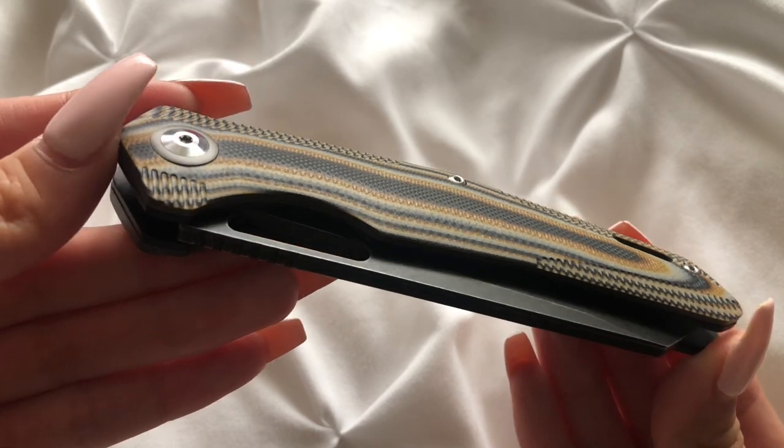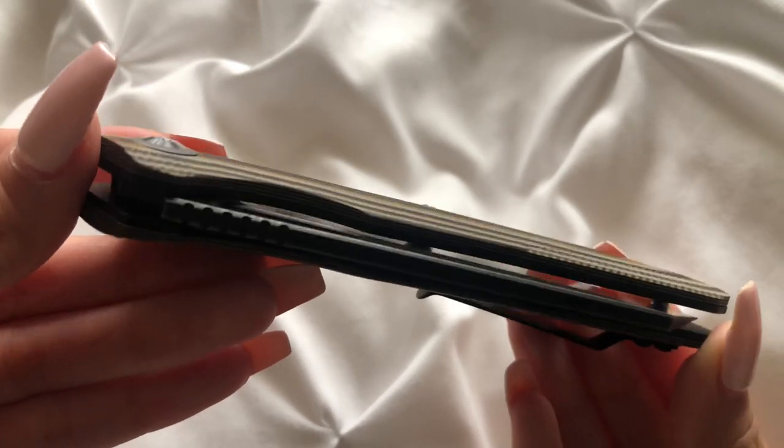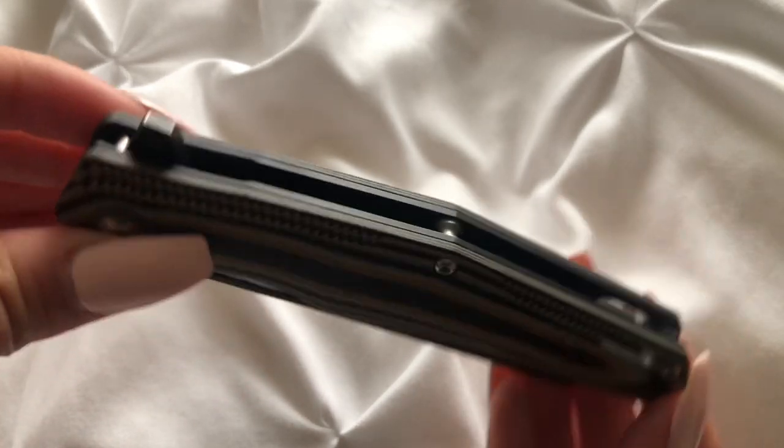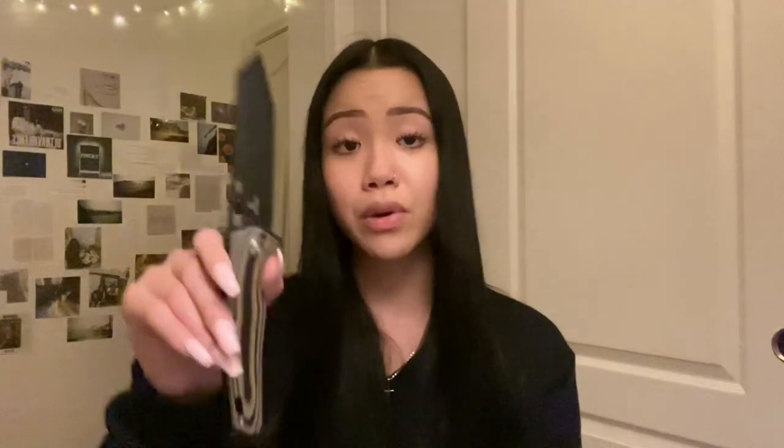Alright everyone, so I'm just going to be hopping right in. The first thing I will be talking about are the specs on this knife, because as you guys can see, when it's completely open, it's a pretty big knife. The overall length on this is 8.74 inches, and it has the blade length of 3.82 inches, and it weighs 4.48 ounces. So it is a pretty big knife — almost 9 inches in overall length, which honestly can be a little bit overwhelming, but I don't really mind it.